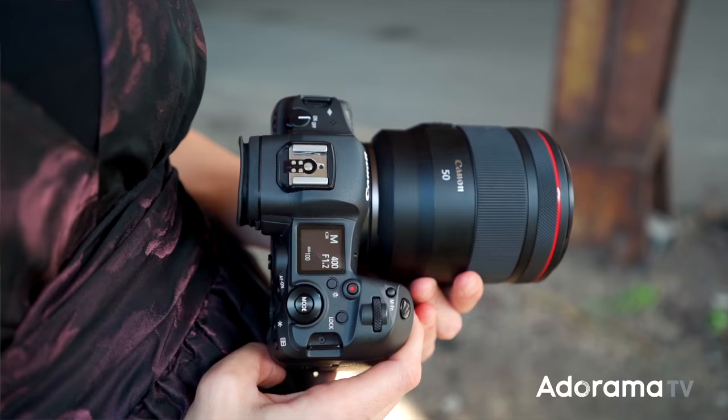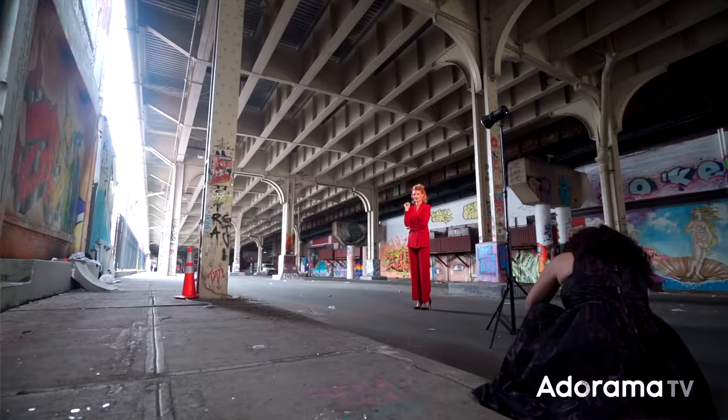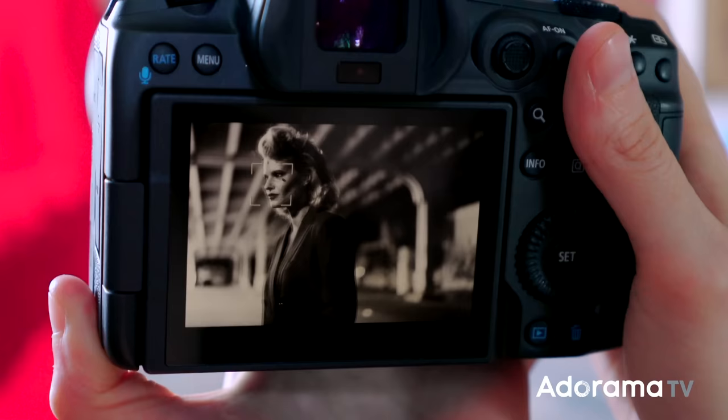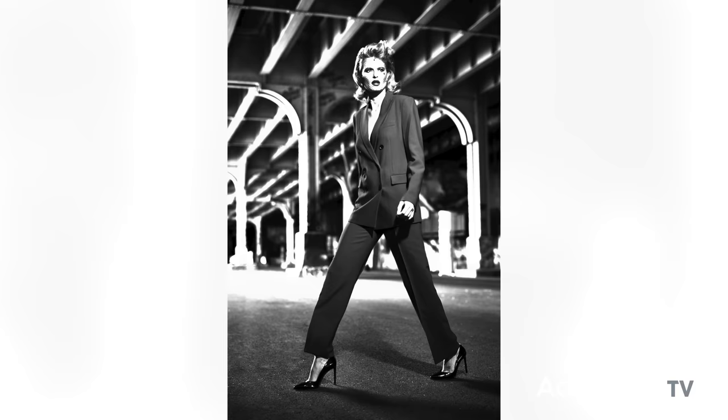For all of the images of my subject, I shot with the Canon R5 and the Canon RF 50mm f/1.2, and I varied my aperture between 1.2 and 2.0. What is fantastic about this mirrorless camera is that it does all the hard work for me. In one of my shots, I had my subject walking back and forth, moving side to side, and I was shooting wide open at 1.2. In the past, before I had face and eye tracking, I would never have been able to nail these shots.